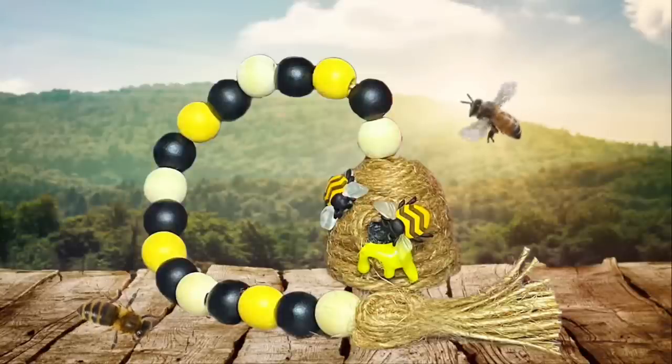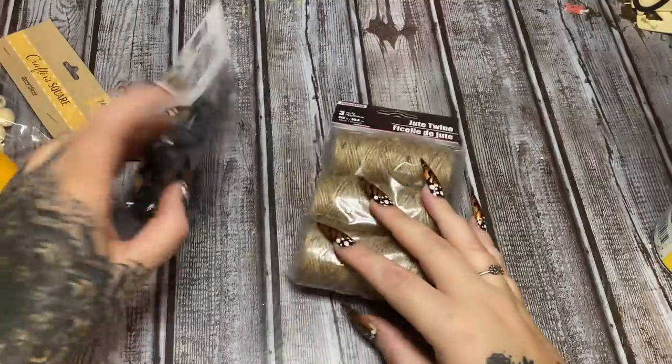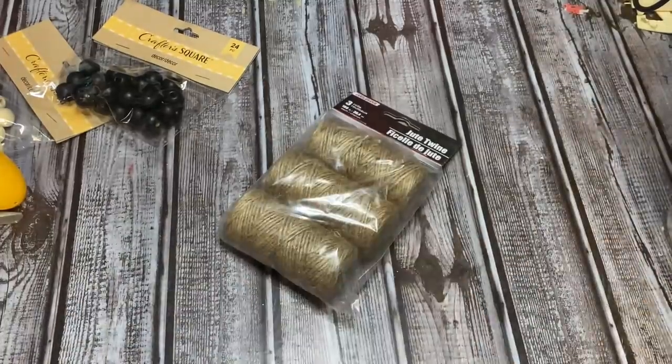Hey y'all, welcome back! In this video I'm going to show you how to make two really easy and really cute bee decor pieces. Stay tuned and I'll show you how to make both of them. Alrighty y'all, let us get started. Look, I've got butterfly wing nails — I did those the other day and I really really like them.